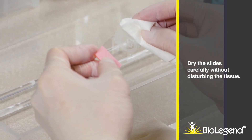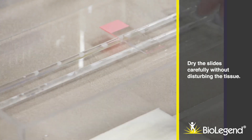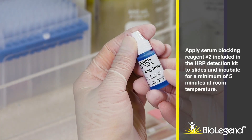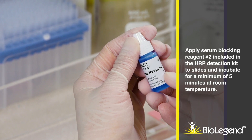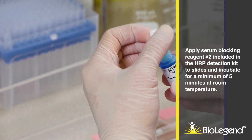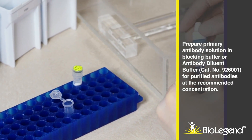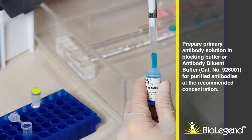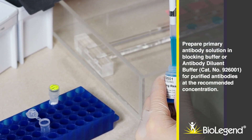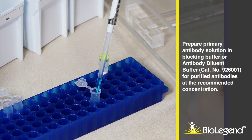Dry the slides carefully without disturbing the tissue. Apply serum blocking reagent number two, included in the HRP detection kit, to slides and incubate for a minimum of five minutes at room temperature. Prepare primary antibody solution in blocking buffer or antibody diluent buffer, catalog number 926001, for purified antibodies at the recommended concentration.